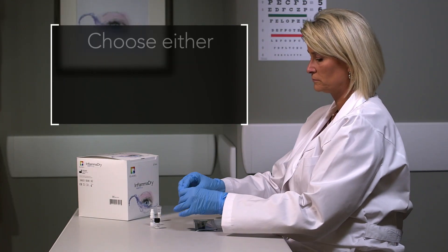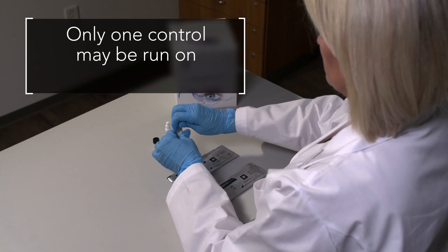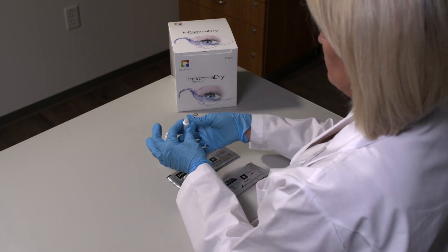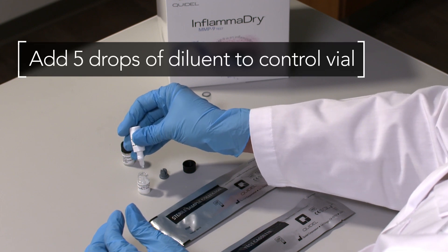Choose either the positive or negative external control vial. Only one control may be run on each InflammaDry test. Remove the cap and rubber stopper from the selected control vial and add five drops of diluent from the diluent bottle, one drop at a time.